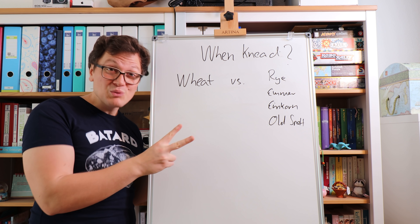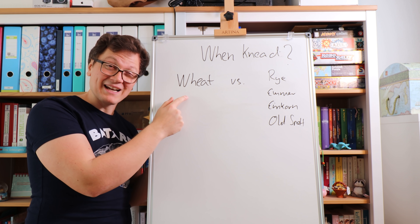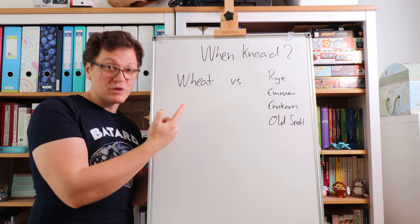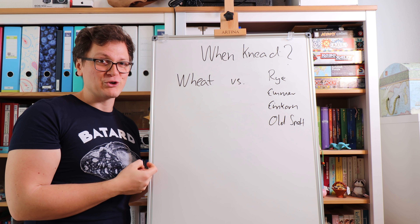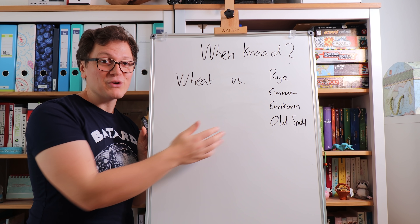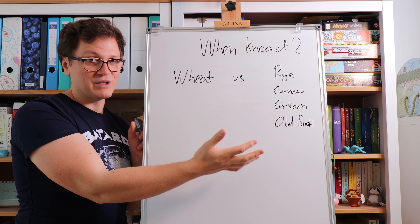I'm going to be showing you three options in this video: a regular bread flour style bread, one with whole wheat, and then an additional one with rye — the flour of Germany. So if you're the kind of person that's super lazy, the rye category might be a little bit more interesting.